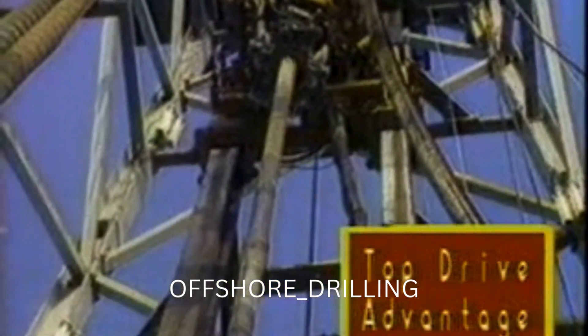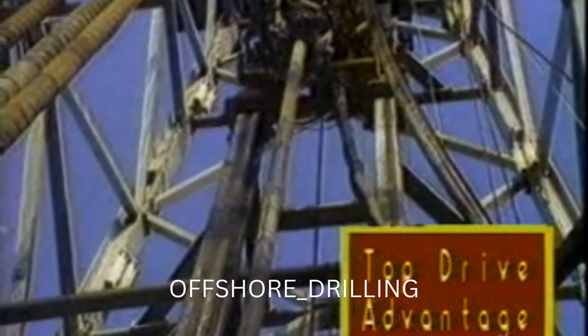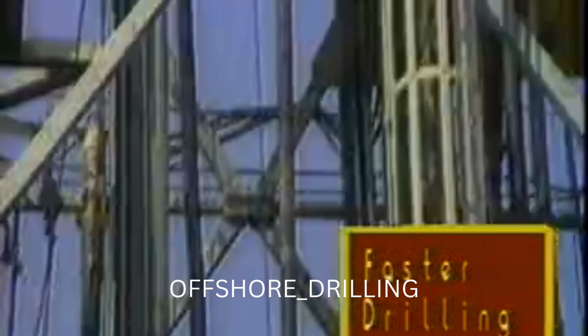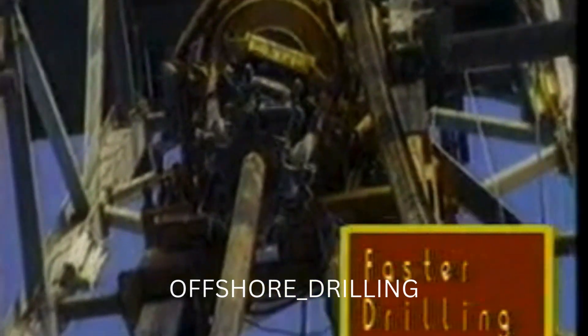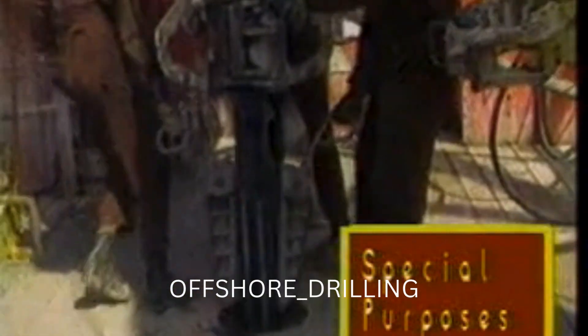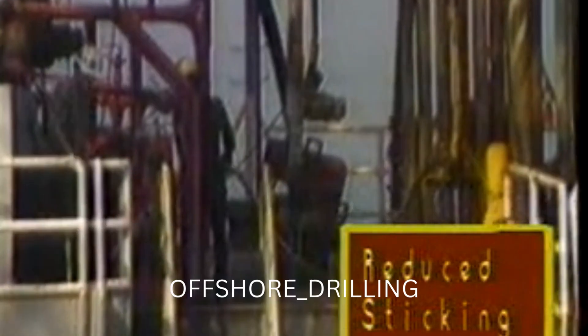The top drive drilling system provides the advantages of speed, efficiency and safety to the operator on practically any rig. The ability to drill with stands eliminates two-thirds of the drilling connections while providing a cleaner hole. Connections are made more quickly since both upper and lower connections are spun up and torqued simultaneously. The link tilt feature speeds latching the elevators on mouse hole connections as well as extending stands of collars toward the derrickman on the monkey board. Drilling with stands also facilitates directional drilling, coring and fishing operations.